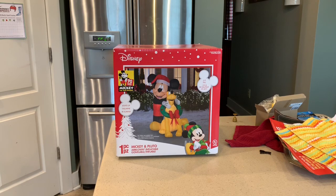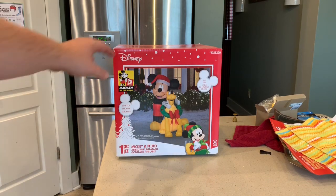I think this one originally was around 80 to 90 dollars, maybe more — I could be wrong. But I got around 75% off, so I paid a lot less than what it originally went for. This is the Mickey Mouse and Pluto inflatable.